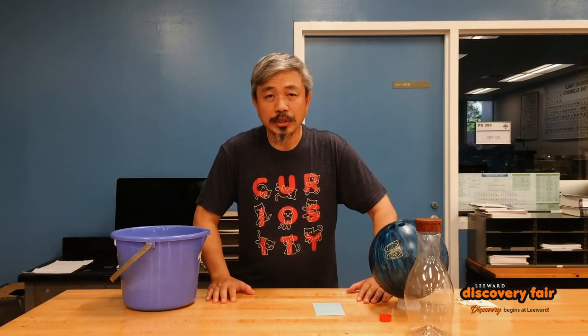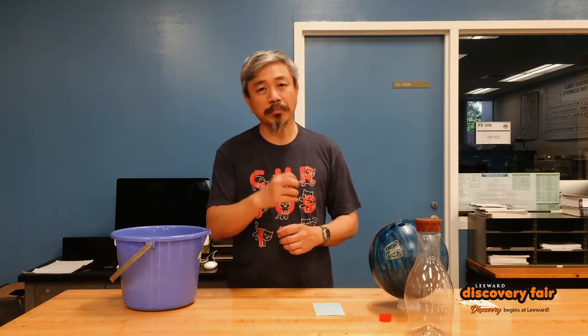Hello, my name is Roger Kwok and I teach chemistry and physics here at Leeward Community College. Today I'm going to use the concept of atmospheric pressure to help you build a magic peeing buddy that you can use to entertain and wow your friends and family.